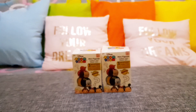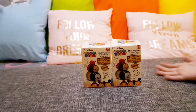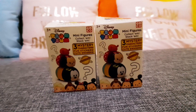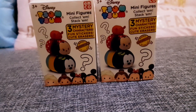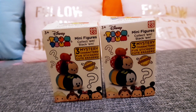Hi guys, welcome back to VRJ Kids! This is our channel, and this is Disney Tsum Tsum mystery minifigures. There are three mysteries and they love it — it's so fun and cute. This is my favorite toy, it's so fun, and I want to start with this one.